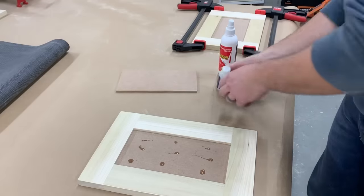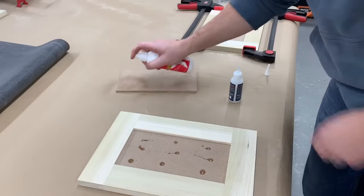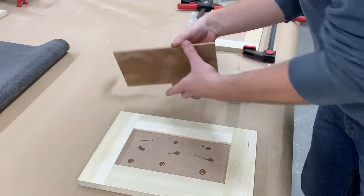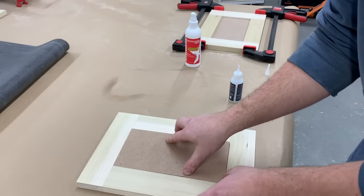But there would be a gap between the panel and the drawer box and it would suck it in when you installed the drawer pulls. To solve this, I just used some CA glue to add another piece of 1/4 inch MDF to fill the gap and make it flush with the frame.